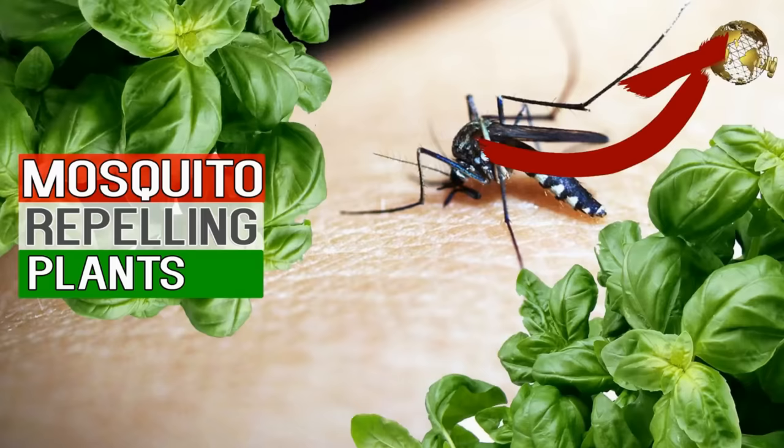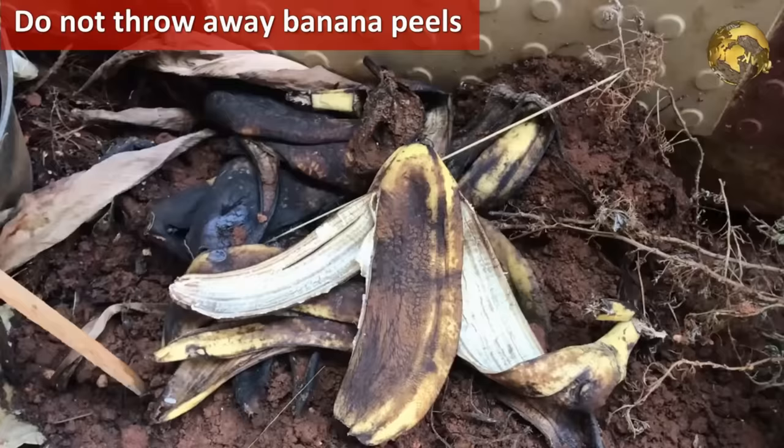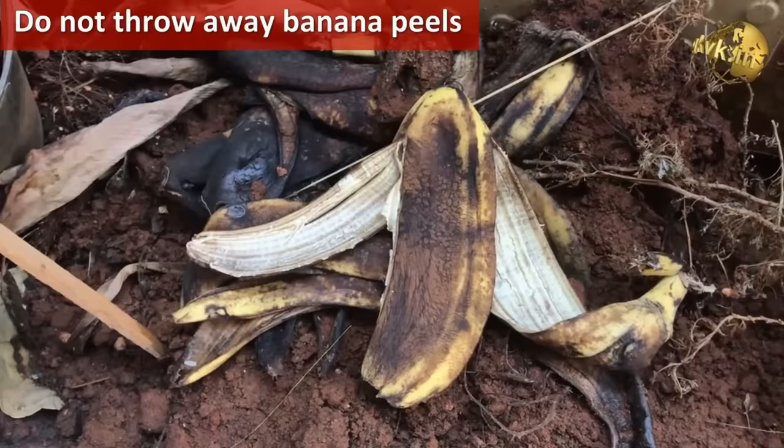Do not throw away banana peels — bury them around flowering plants in the soil to provide potassium to the plants and improve flowering and overall plant health.